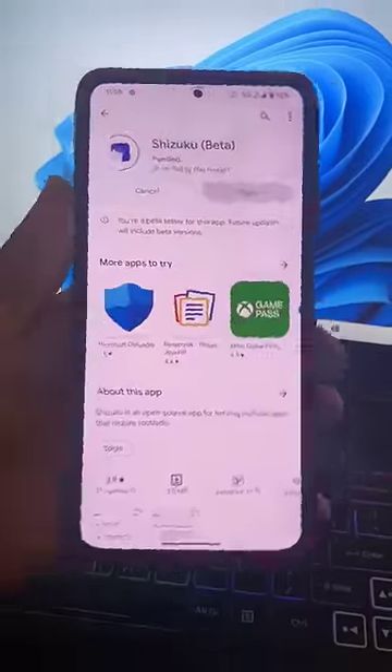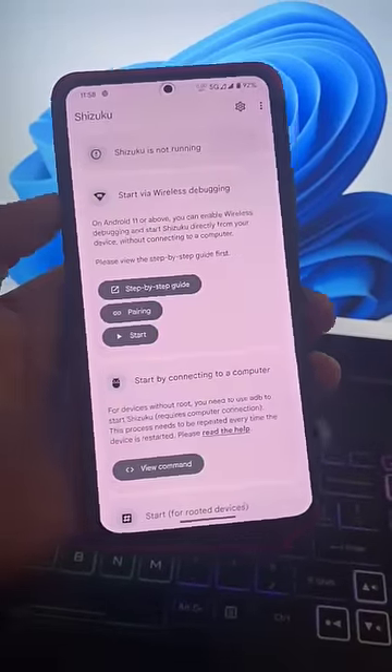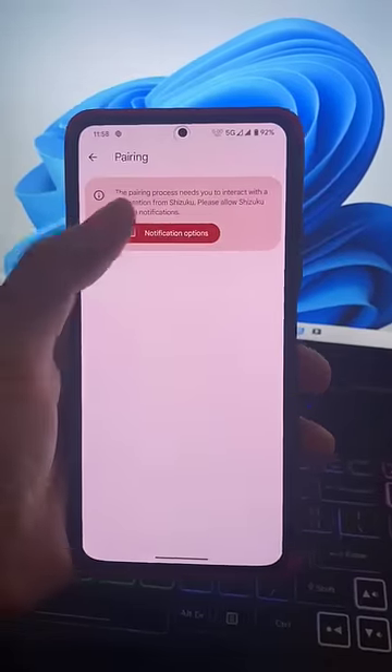First, download Shizuku from the Google Play Store — it's available for free. After downloading and opening it for the first time, you will see this kind of home page UI. Click on the pairing option and grant the notification permission.